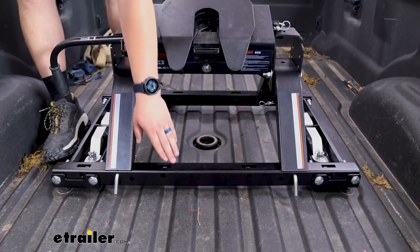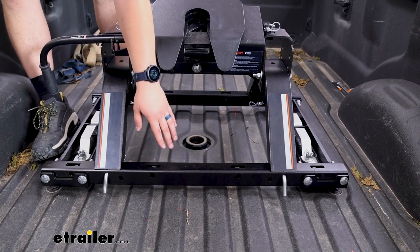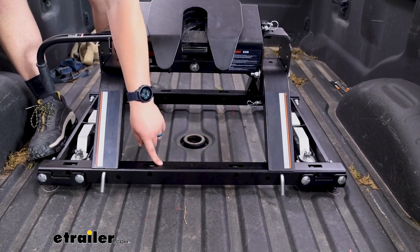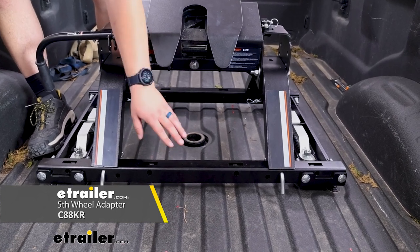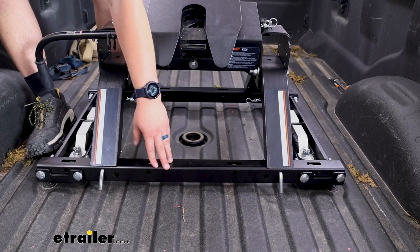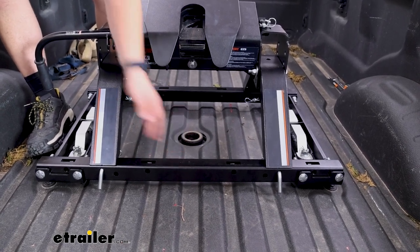Now if you already have a fifth wheel hitch that you're taking from your old truck and putting it in your new truck, you can just get the adapter rail separately. That way you can take that old fifth wheel and still use it with your new truck if that new truck had the factory towing prep package when your old one didn't.